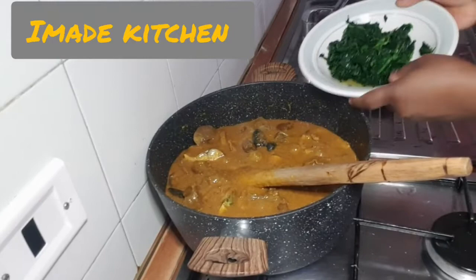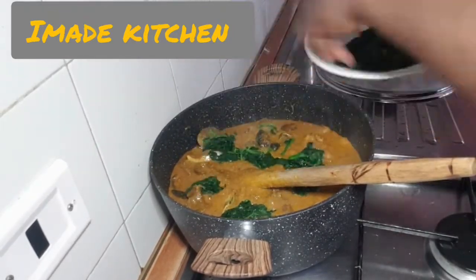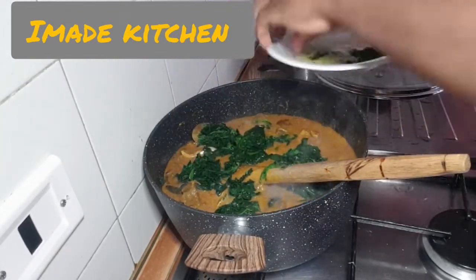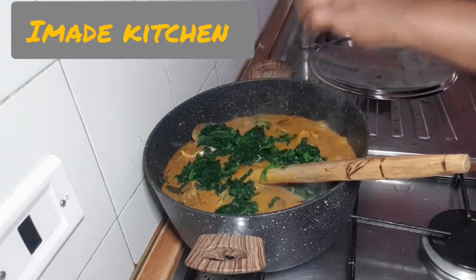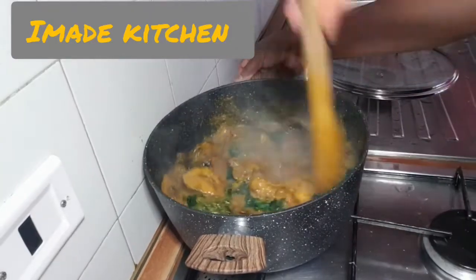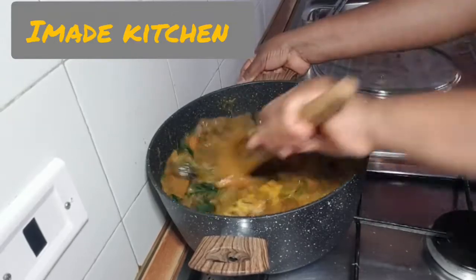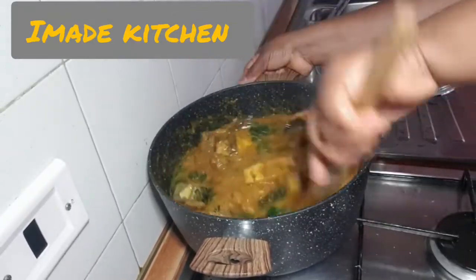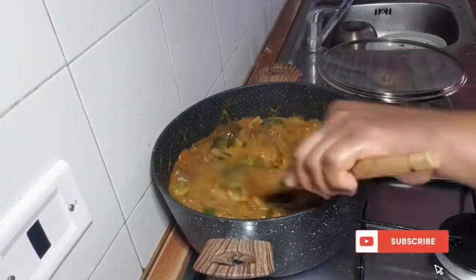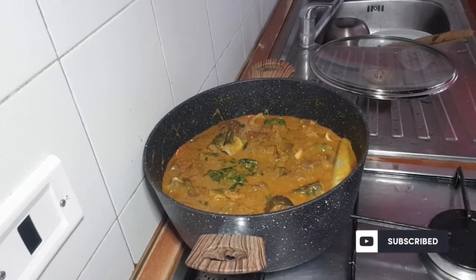Then I'll be adding my spinach. So if you like, there's no need to cover it — we will just leave it like this.